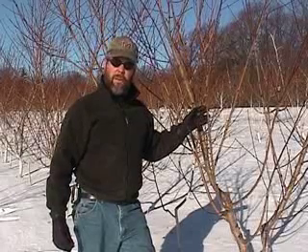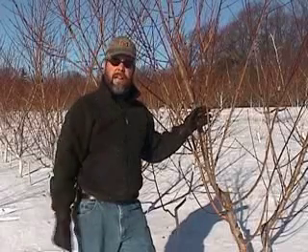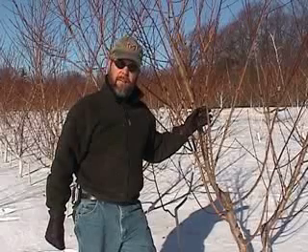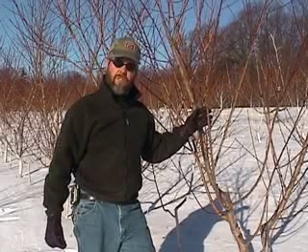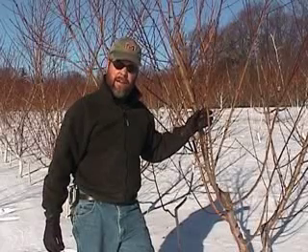When the temperature falls below minus 10 Fahrenheit, it's a good idea to go out to your peach orchard, cut some of the buds vertically with the razor blade, and see if you have the damage. Sometimes it's best to wait a few days — say five to seven days or so afterwards — to give the tissue time to actually die and show the browning.